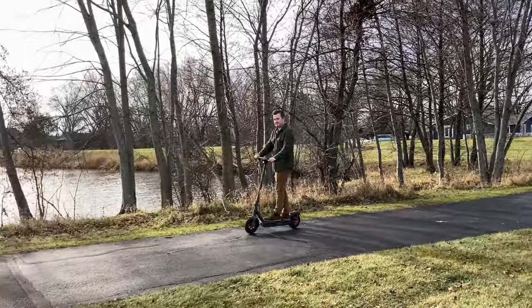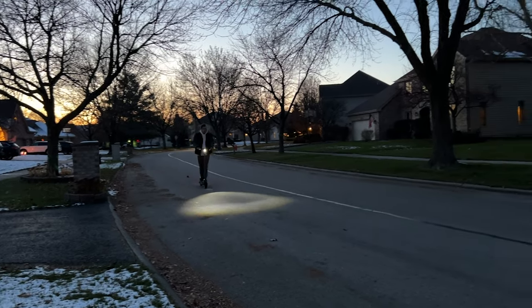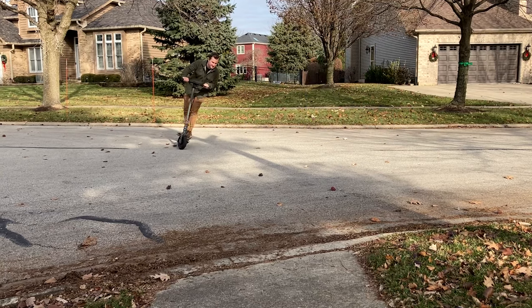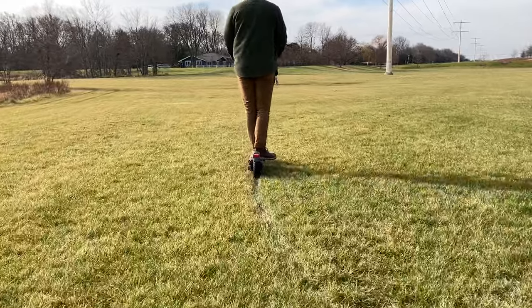I am super happy with the comfort and the ride on this scooter. The 10-inch wide solid tires feel super smooth, sturdy, and consistent, and also provide a smooth ride with their built-in shock absorption. Turning is fun — it's a pretty nimble and agile scooter that's able to navigate even the tightest spaces. Although it's meant for smooth pavement, it does handle little bumps pretty well.